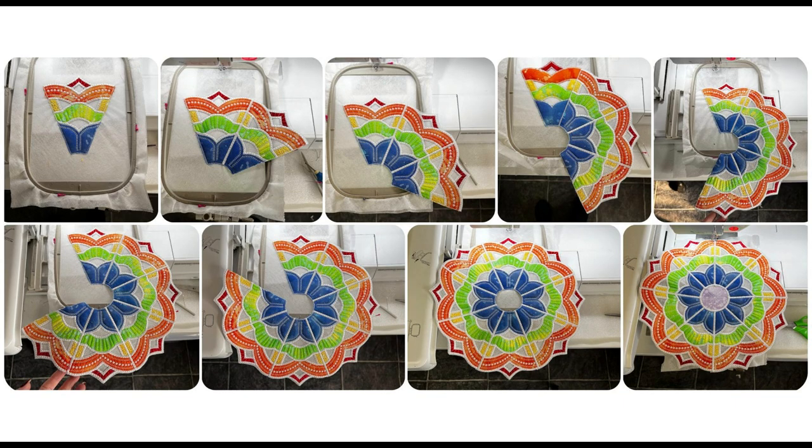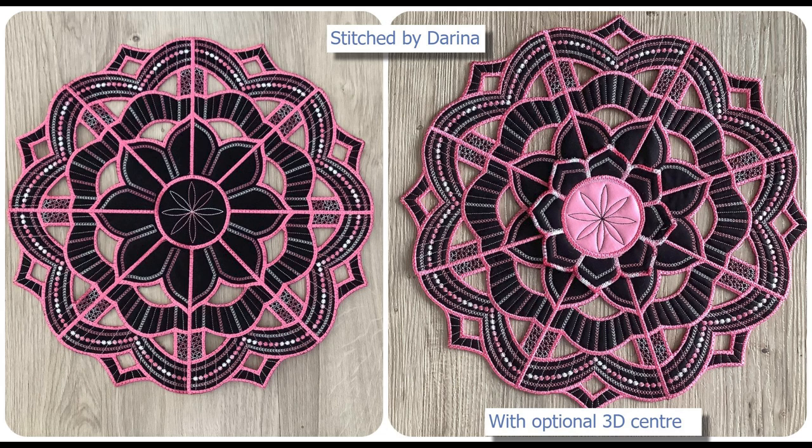The design itself is relatively simple. There's one segment that is stitched out eight times with the joining as you stitch them through, and then a center is added. You can use multiple colors as shown in this photo, or a faster option is just one fabric for each segment. Both versions start out the same, so we're going to get right into it and start stitching.